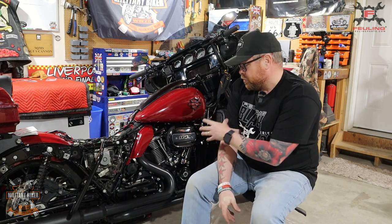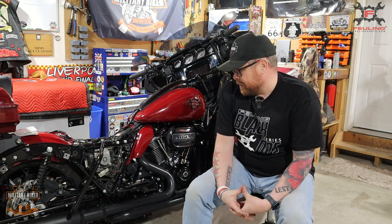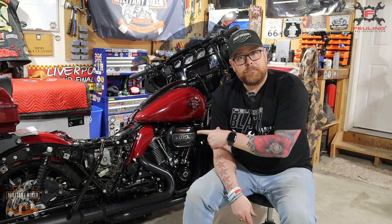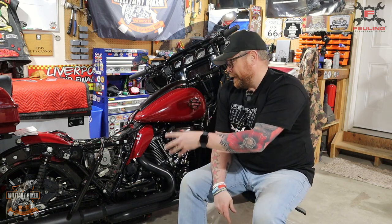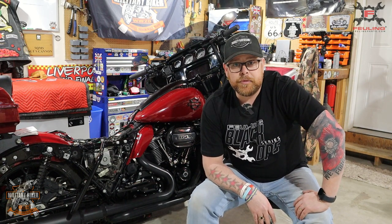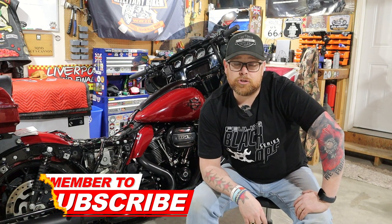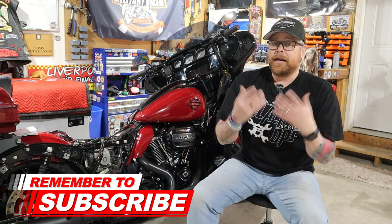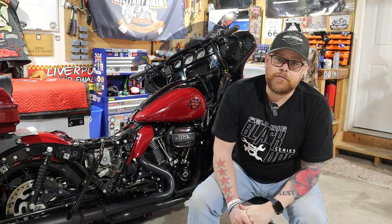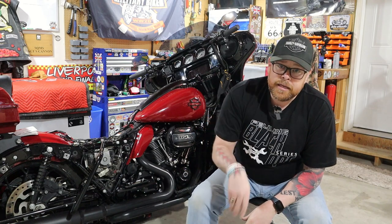I'm impressed - this will definitely alleviate some pressure inside the crankcase of the bike. I'm going to get my saddlebags and side panel back on. I hope you enjoyed that video - if you did, please give it a thumbs up, and if you're new to the channel please subscribe as it helps the channel grow. If you are a veteran, thank you very much for your service. If you are serving right now, thank you for your service - stay safe wherever you are around the world.